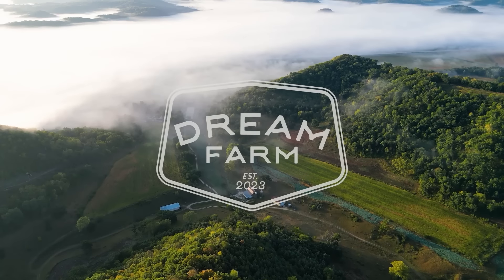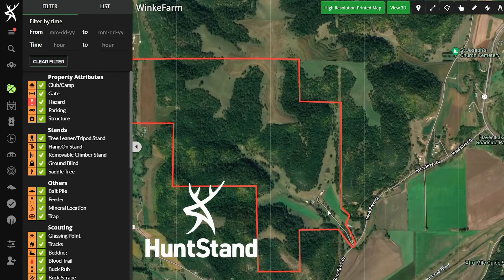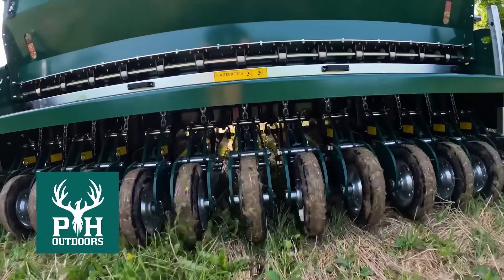Dream Farm is brought to you by Whitetail Institute Food Plot Blends, HuntStand Pro Whitetail App, Hoyt Archery, Wildlife Farming, and PH Outdoors.